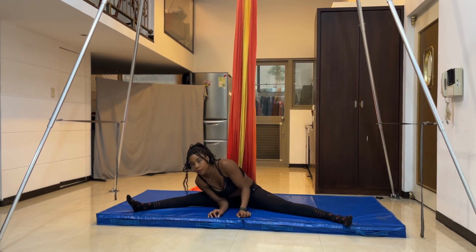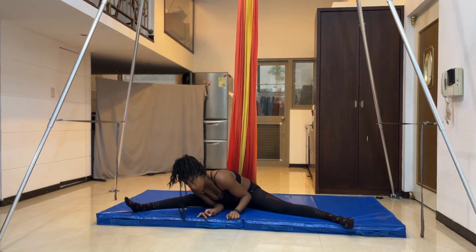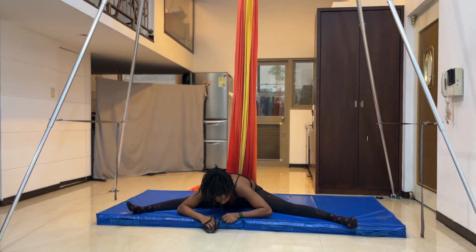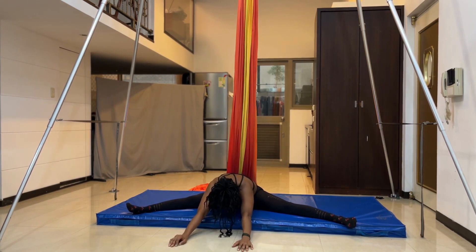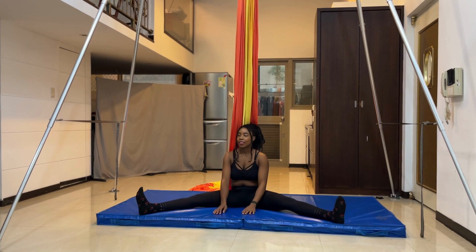From here, we're going to get into the straddle position and practice our pancake. I swing from side to side to get loose and prepare to go down as low as I possibly can. When I first started doing this movement it was really difficult, and there are still some days like today where it feels really hard. So go down as far as you can and try not to hunch your lower back. When you feel like you've gotten enough of a stretch from your pancake, you can come up.